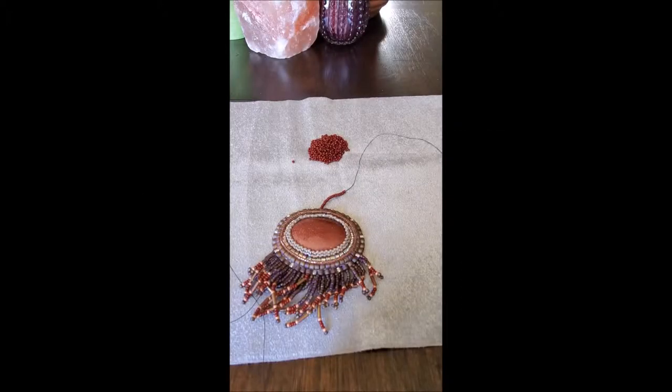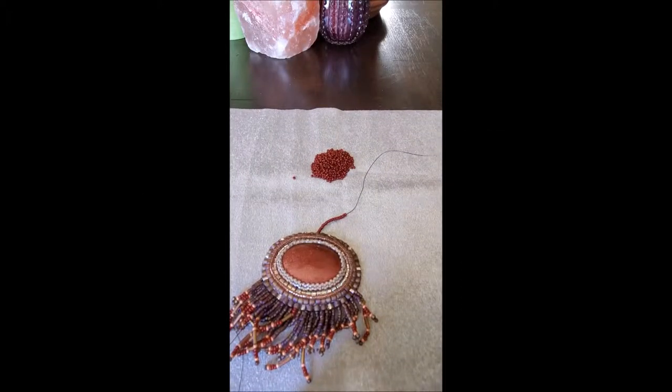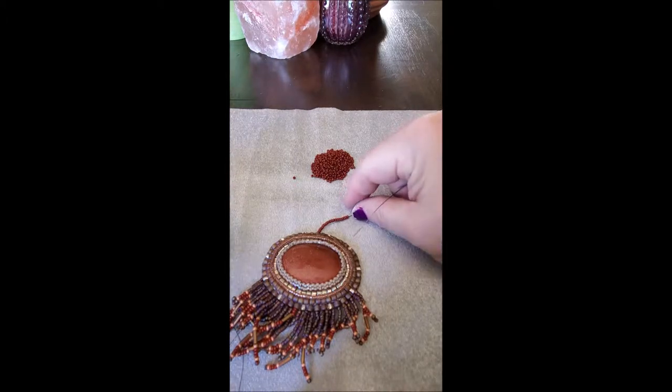Hey guys, Rochelle here with Amethyst Ascension, and we are picking up again where we left off on the Thursday Craft Corner on the bead embroidery series.